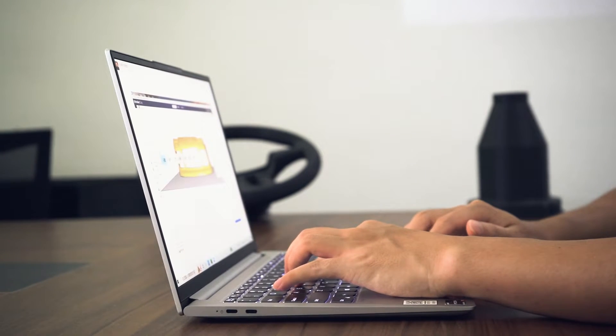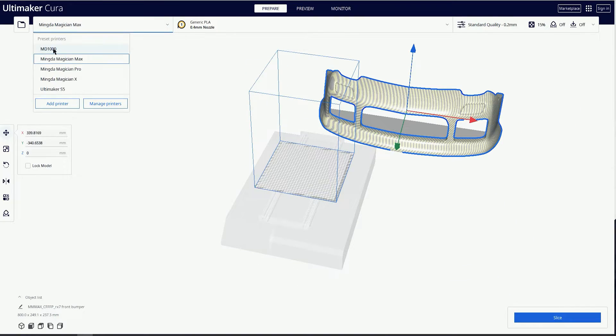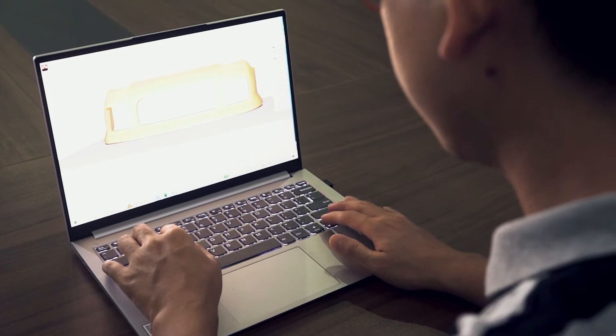Today I will show you Minda1's own pro and some other features. First of all, we have to download free software from the official website and download the profiles of different materials to prepare for 3D printing, such as the carbon fiber material to be printed today.